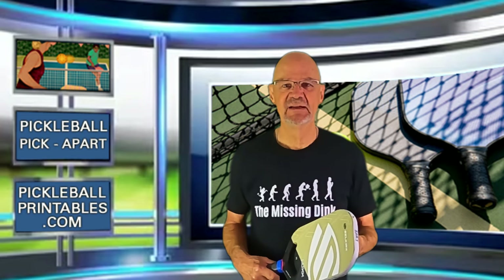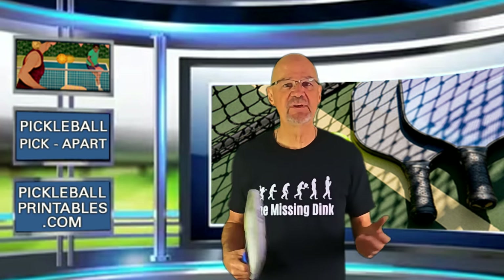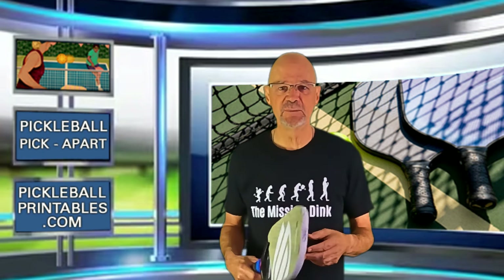Should this player reconsider putting slice on his backhand when returning a serve? Let me know what you think by leaving a comment in the comments section below. That's it from Pickleball Pick Apart. I really hope you learned something from watching this video. If you did, I hope you take the time to like it, subscribe to my channel, and click the notification bell so you'll be notified when I post a new video. This is Rory saying, as always, thanks for watching and see you on the court.